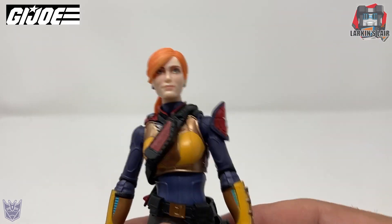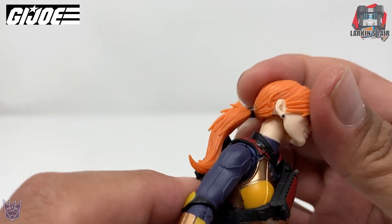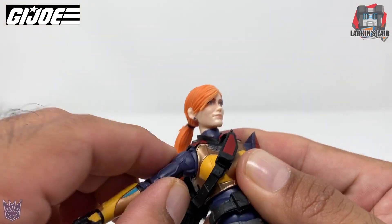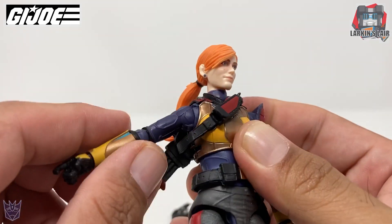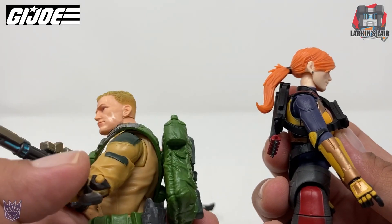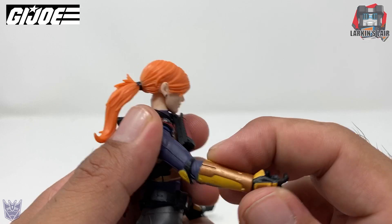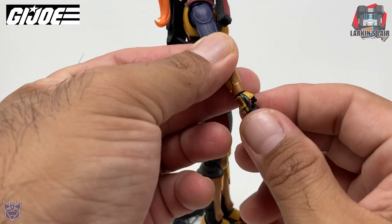Now let's get on to the articulation of the figure. The head can rotate 360. She can bend at the neck down and up, but the ponytail does get in the way. The arm can rotate 360 and lift up — about this high. She does have a little butterfly joint. No bicep rotation — Duke has bicep rotation, but she doesn't have it. She can rotate at the elbow, with only one point of articulation there. Duke and the other figures had two.